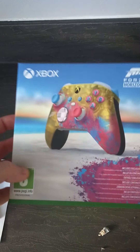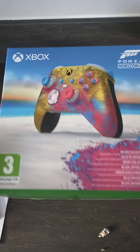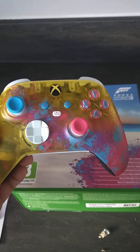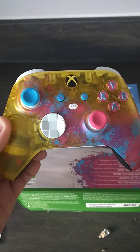I mean, even the box — look at it. It's just a piece of art. Well worth the wait, well worth the money. If you're looking for a new controller and you can get your hands on one of these, I certainly recommend the new Xbox Series X Forza Horizon 5 Edition controller. Thanks, guys.